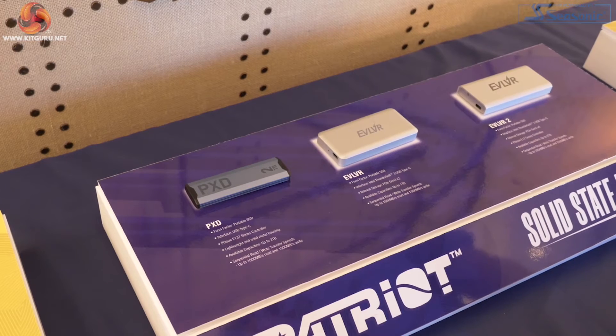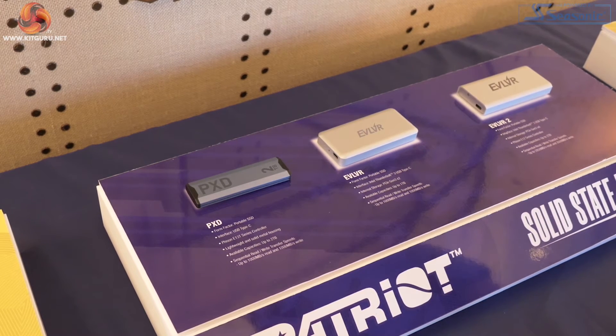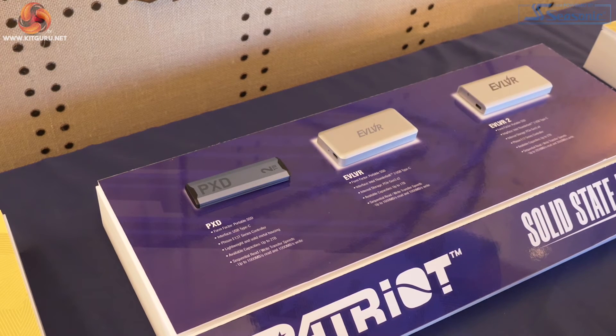The PXD is an external SSD. Obviously it's got an M.2 inside and it's Type-C USB. Really, this is the drive for those people who don't have Thunderbolt, which as we know is actually a great many people — Thunderbolt is few and far between unless you've got a modern Mac. So the PXD is a compatible external SSD up to 2 terabytes. Speeds look perfectly sound but they're nothing great — about a gigabyte up and down, which is okay but not earth-shattering.